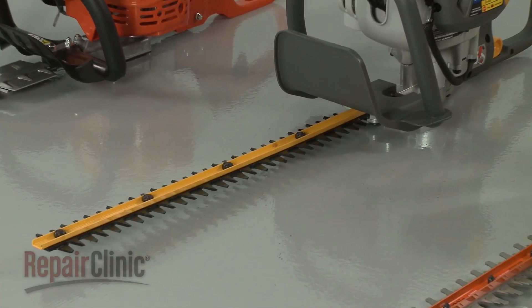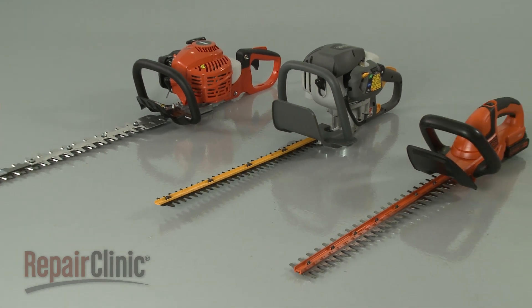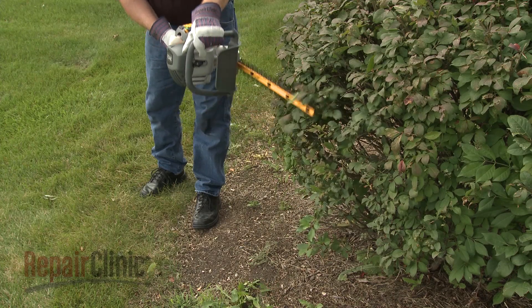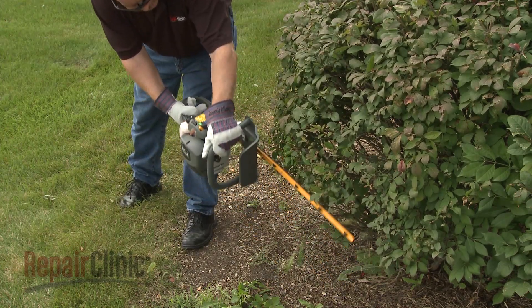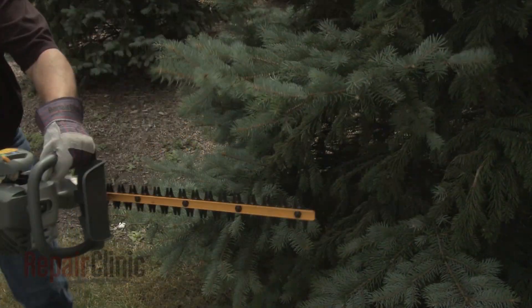Although hedge trimmers can differ from model to model, they all operate on similar principles. In this video, we will address how hedge trimmers work, as well as common problems you may encounter. Hedge trimmers can be powered by an extension cord, battery, or gasoline.